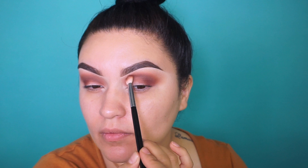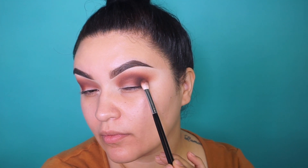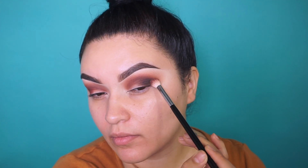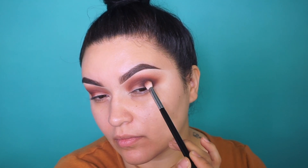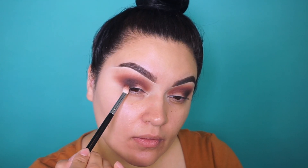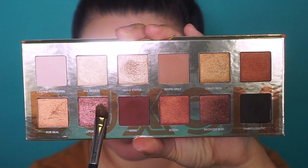Now we're going to go darker, into the shade called Unapologetic — a nice dark matte brown eyeshadow. I'm placing this towards the outer corner, and whatever is left on the brush goes into the crease, but we do not want to extend it towards the inner corner.